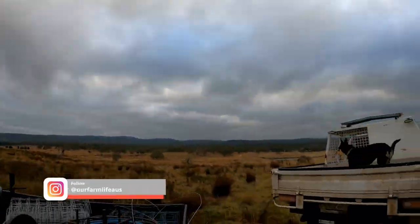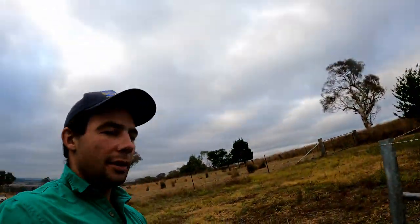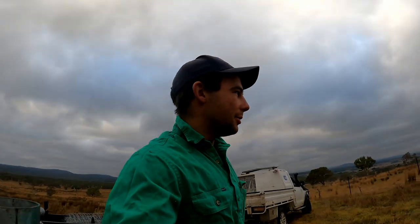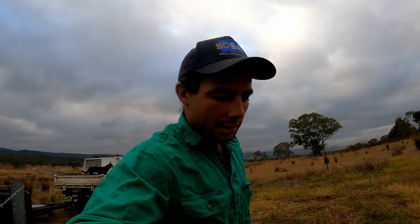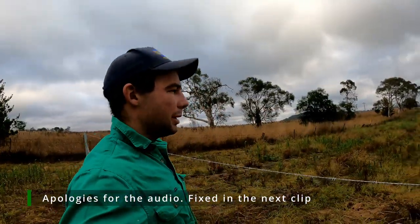Good morning everyone. It's a bit of a wet one this morning — we actually got some rain yesterday which was very welcomed. We were starting to get pretty desperate for that. All the crops, some of the canola, the leaves were starting to wilt over a little bit, which is a sign they're trying to conserve water. So it's very much welcomed. I've just come out here — we've been doing a bit of fencing lately.